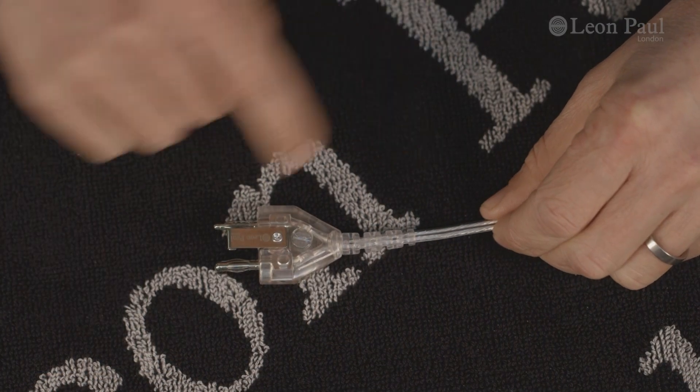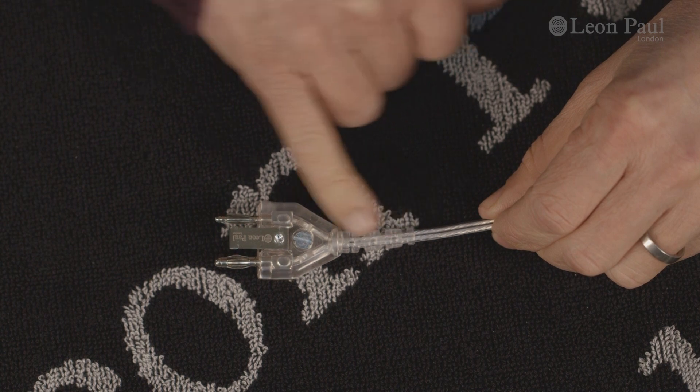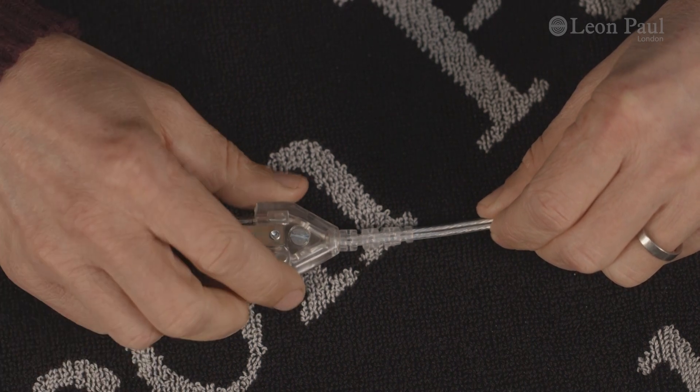The first big change is that everything has now become clear. You can see straight into the inside of the socket, you can see through the wire, and you can also see through the strain relief here. That means you can really easily pick up where the wire is broken, and if you need to do any repairs, it makes it a lot easier.